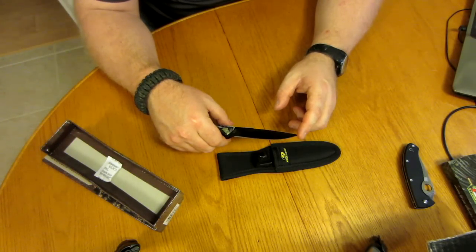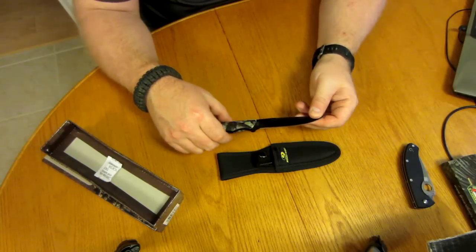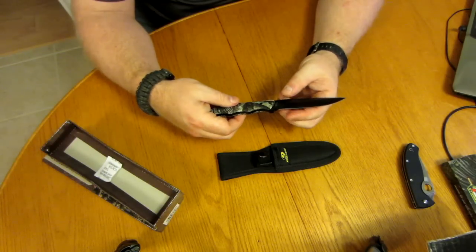The blade length is 4 and 1/8 inches and it's 440A steel. It's quite sharp.